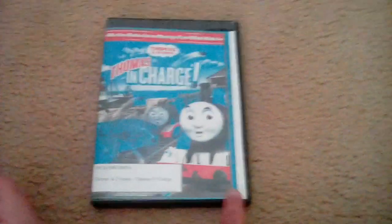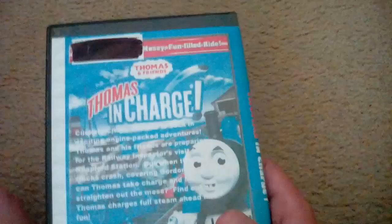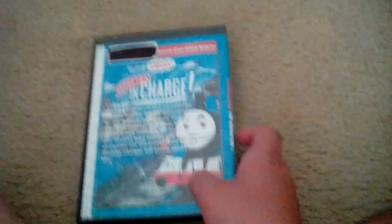I did watch this DVD yesterday — some of it anyway — which I'll explain why I said that when I show the disc. There's the front, the spine, and the back. It doesn't say the running time or what it's rated on here, but I'm guessing it's not rated.